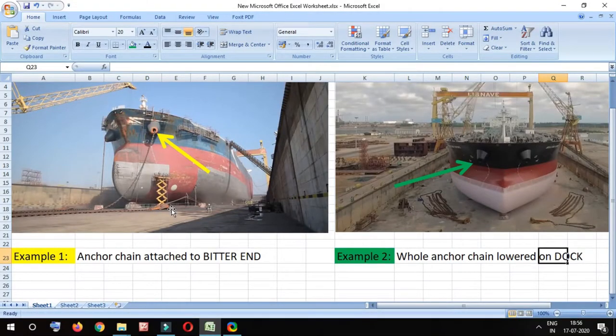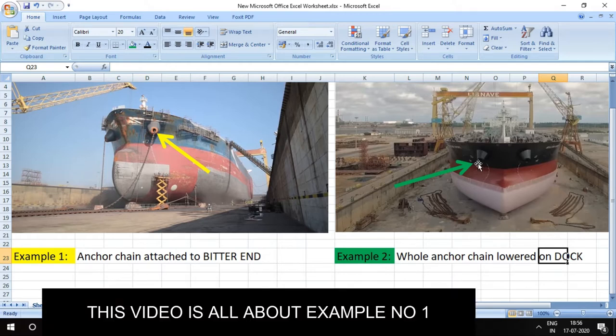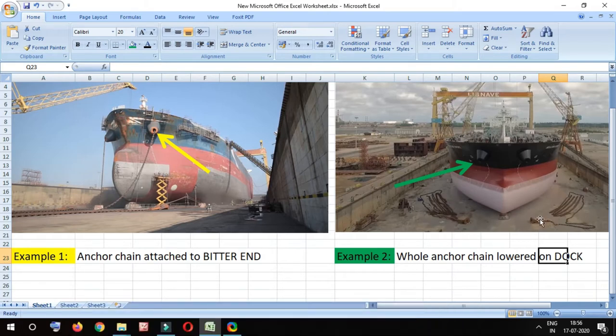In the diagram you can see two ships. In example number one on the left side, the anchor chain is attached to the bitter end, meaning the chain is lowered as much as possible but still remains attached at the bitter end. In example number two, where the green arrow is, there is no anchor chain remaining — the whole chain is lowered onto the dock. This video is about example number one: how much of the anchor chain we lower and how much remains inside the chain locker.